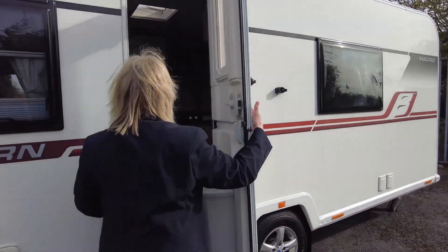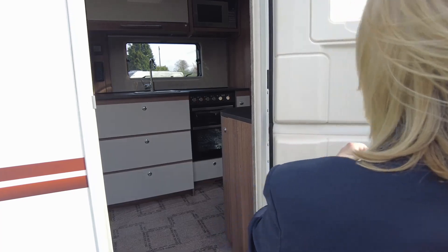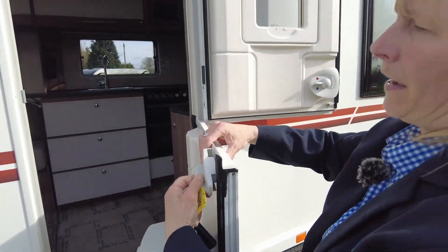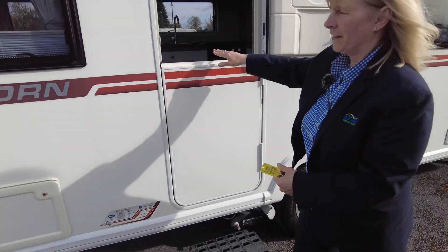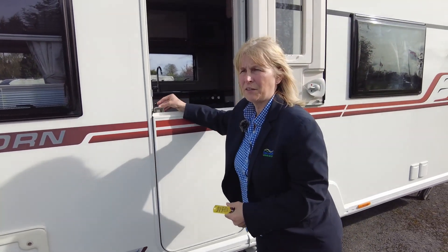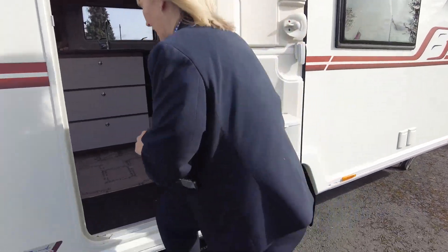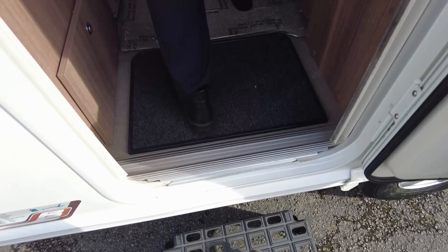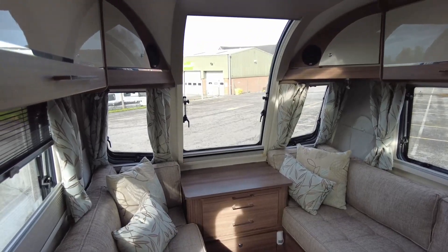Here you will see we've got a fly screen on the door and it's the stable door effect. For me personally, that would keep my little Border Terrier nice and safe inside but you'd still be able to get ventilation in. As we step into the caravan, you will see that it's got plastic on our carpet so when you come in you can have a look around. And underneath the carpet, it lifts in sections — it's got a nice lino-effect floor.